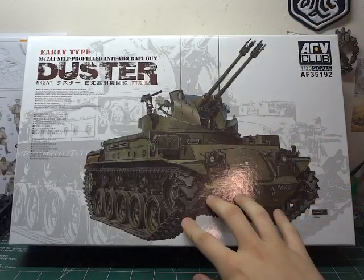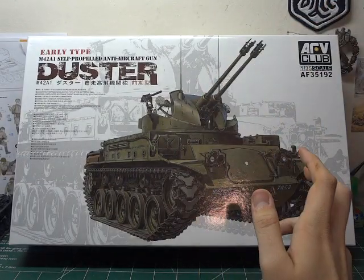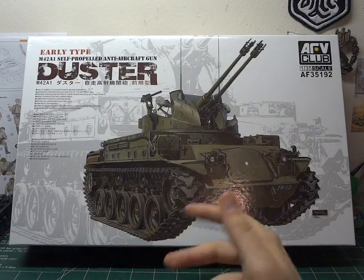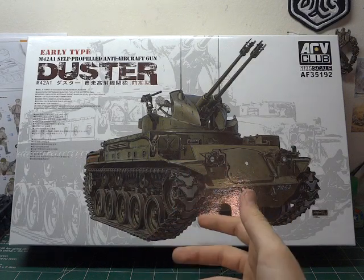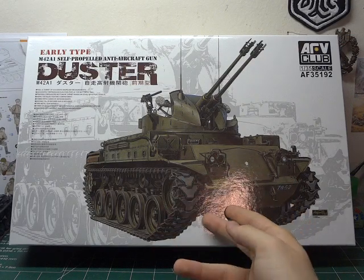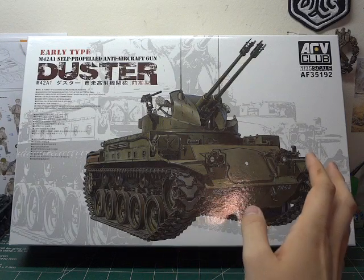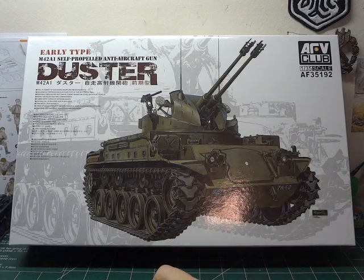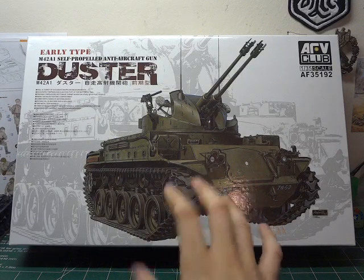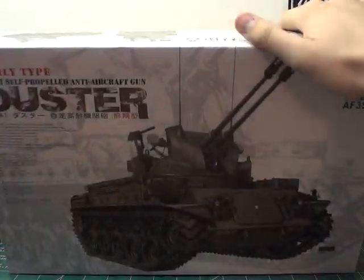This is my first AFV Club kit. I traded a couple of kits I know I don't really have any use for with the head of my model club. He got this a couple years back and never touched it, so I just made a quick happy trade with him on this one. And yeah, it just looked neat.